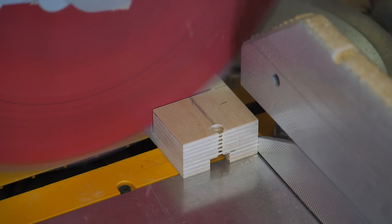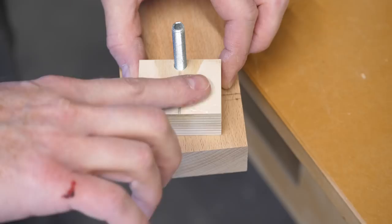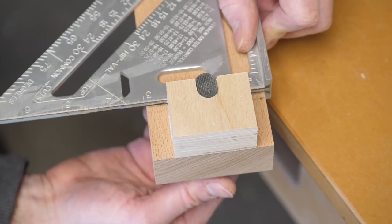I cut right up to the edge of the hole on one side and then cut to length on the other side. With the bolt as a guide, I glue these blocks to the bottom of the fence, check for square, and use the star knob as a clamp. I also add a second clamp because I'm totally hardcore.